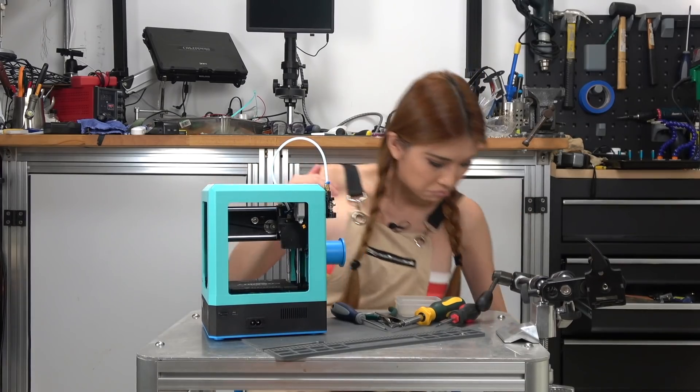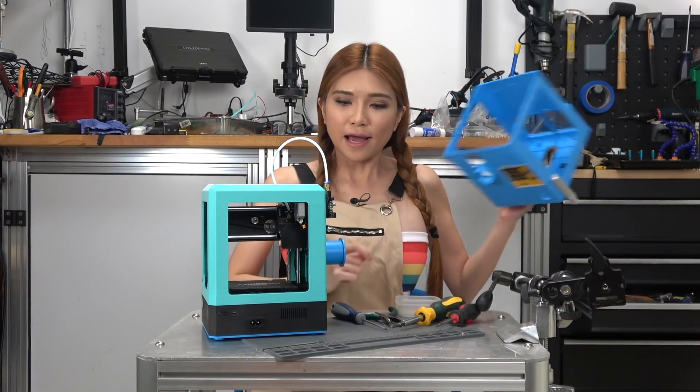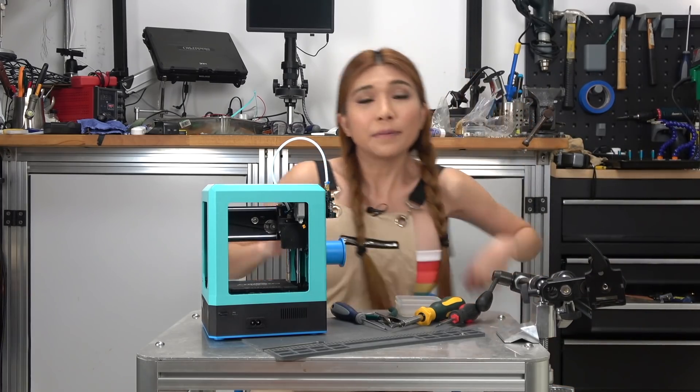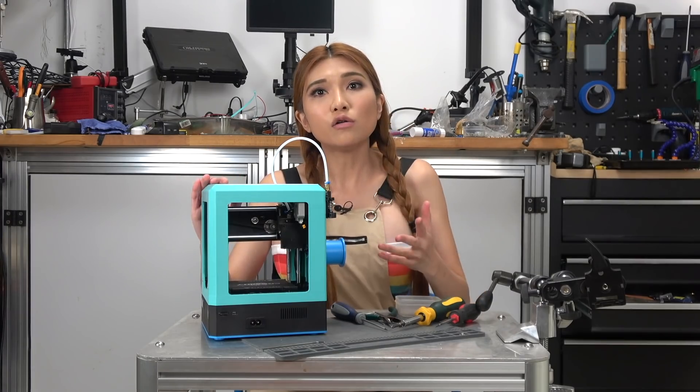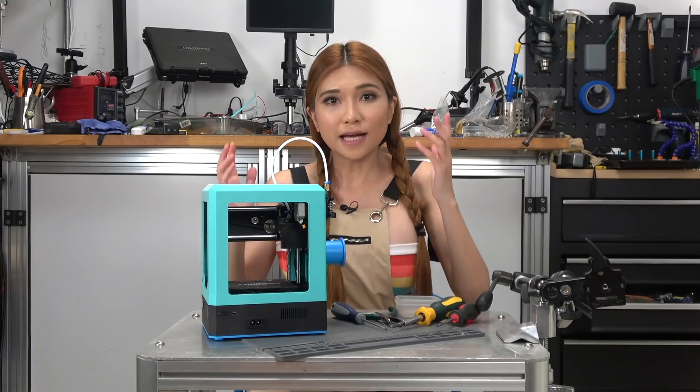Not bad, a lot better than before at least. But I do have to change the blue pieces here and there. Because the enclosure does hold mechanical parts in place, it's not a successful build until we test it.